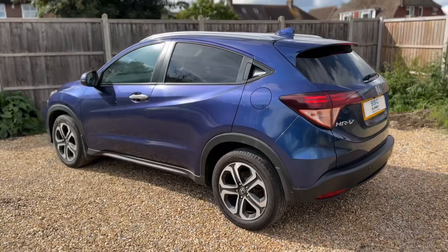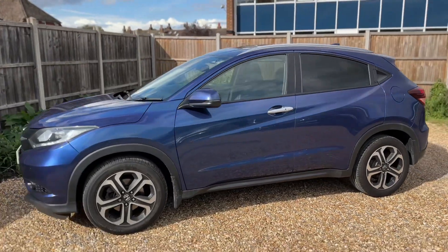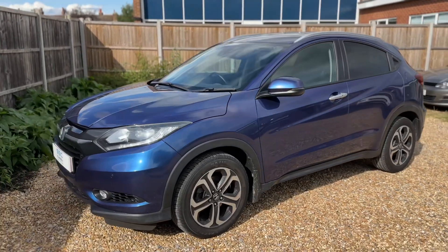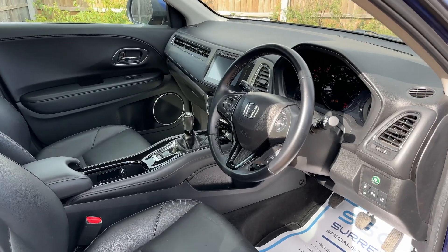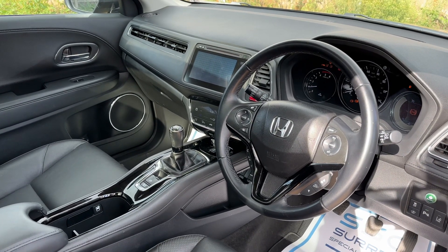We're just going to work our way back around to the front of the car and then hop in and run through the controls from there. Just briefly before we climb in, it's well worth seeing the interior from this exterior point of view — there's plenty to run through on the dashboard, so let's hop in and do that now.